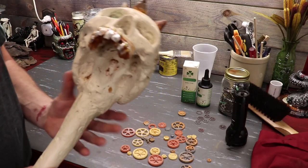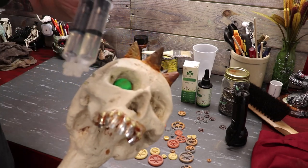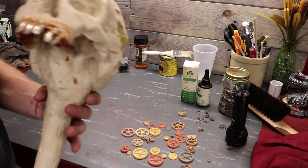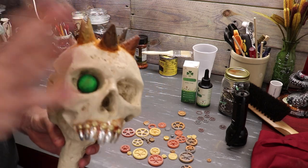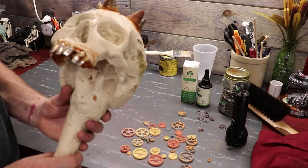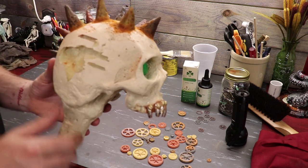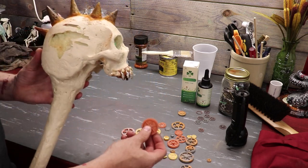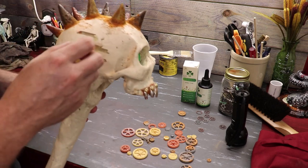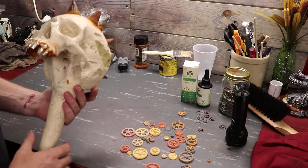Teeth are done. I went ahead and used DEVCON 5-Minute Epoxy — it works fast and I hate waiting. I got the teeth in, put some screws in, teeth is done. I'm happy with the gears now — I got everything glued in with E6000 on top. I want to do the gears now. I went ahead and took this guy and knocked some holes in it with my die grinder. I want to go through all these little plastic gears I made up, put a bunch of gears in the slots, cut them up and slide them in there — making more protrusions sticking out of this guy's head.